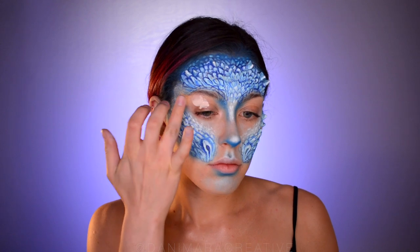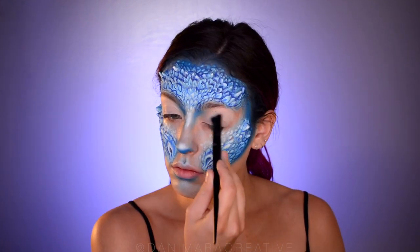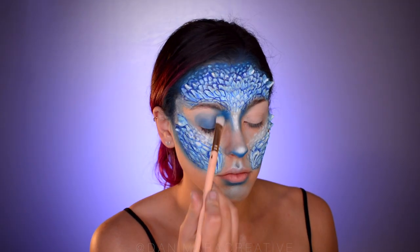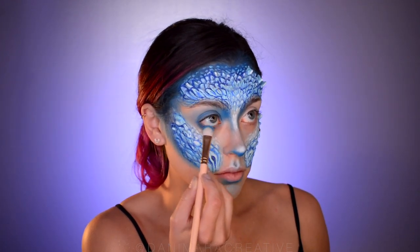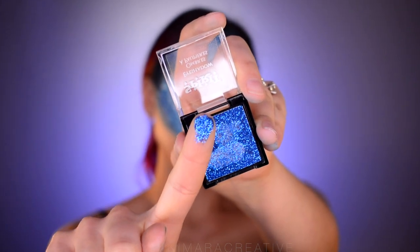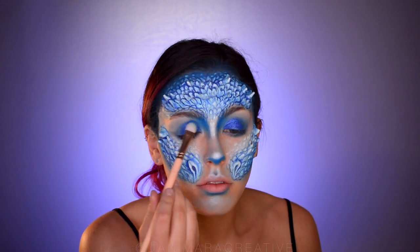Moving on to eyes, finally! I'm priming my eyes with an eye primer, but you can use concealer or anything you want. I'm taking a matte blue eyeshadow and putting it all over the lid, basically, and blending it into the nose contour. Then I'm taking the same eyeshadow onto the lower lash line. Next, I'm taking this blue glitter eyeshadow, smearing it on my finger, and then patting that on my eyelids. I also went over that with another blue eyeshadow just to fill in any gaps.